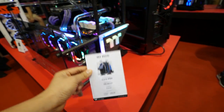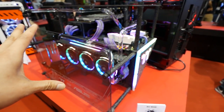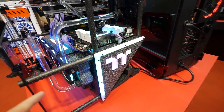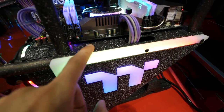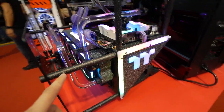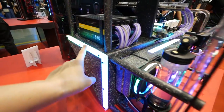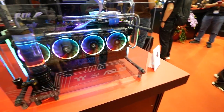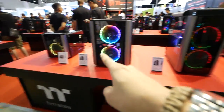Moving on to the MJ mod by MJ — it's the Core P90 but it looks a little different because it's actually lying down. One cool thing about this build is the texture — it's really nice and rough with some white detailing, and there are some really nice RGB lights going on here.